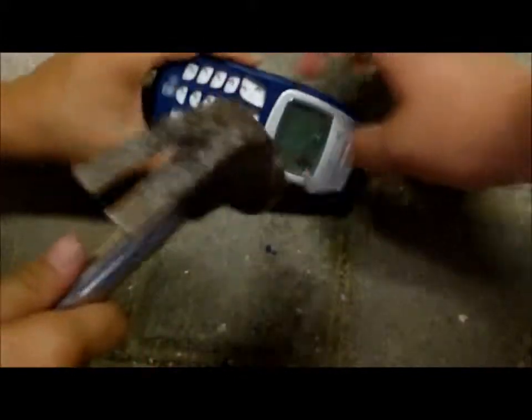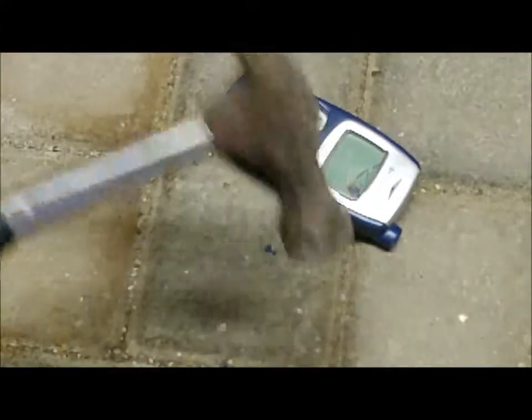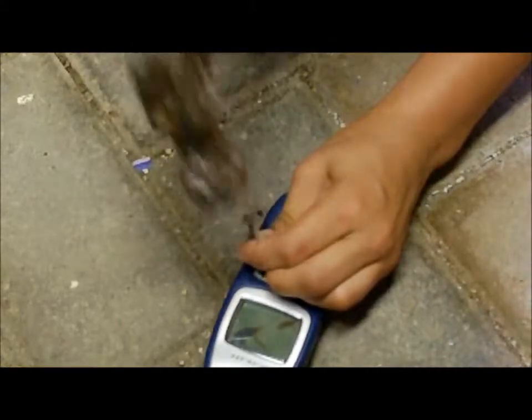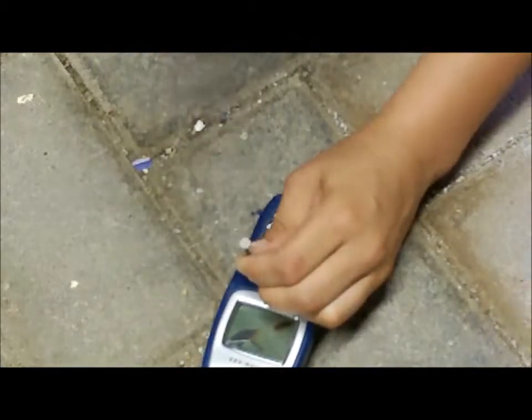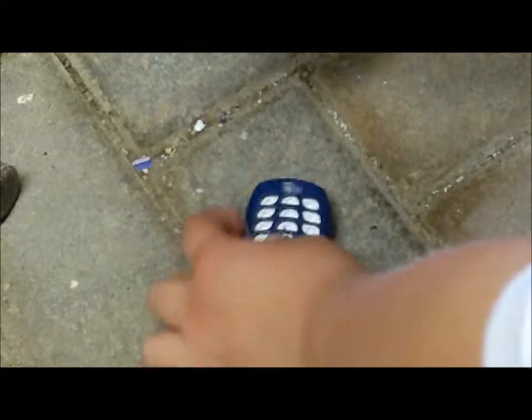Stop! You have cracked the LCD. No! I want to crack it further. Smash it right through the keypad hole. Yeah! Oh my god! Take my sledgehammer. Oh god.